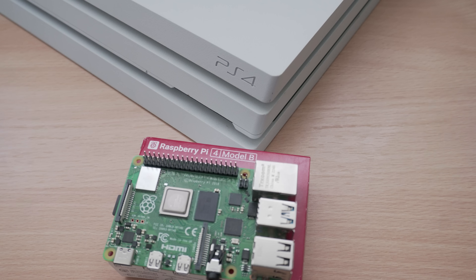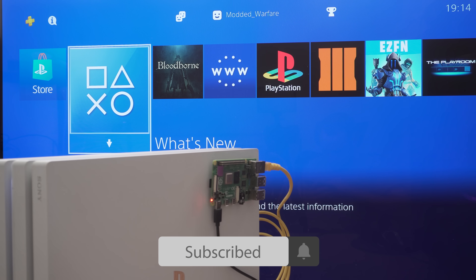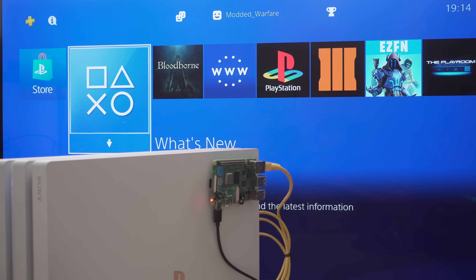Hey, what is going on guys, welcome back to another PS4 tutorial. In this one we're going to be taking a look at how to run the new 11.0 jailbreak for the PS4 using a Raspberry Pi instead of a computer. What makes the Raspberry Pi better is the fact that it runs on Linux, which the jailbreak runs better when loaded from a Linux device than from a Windows device.